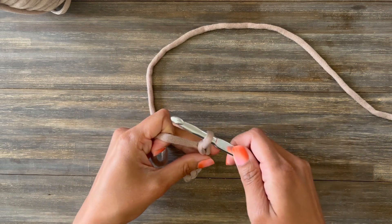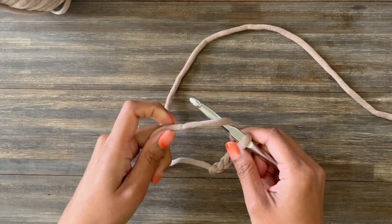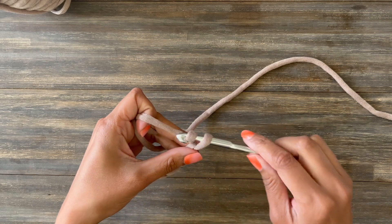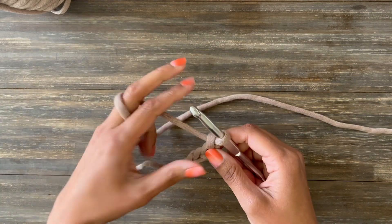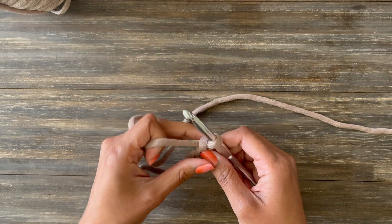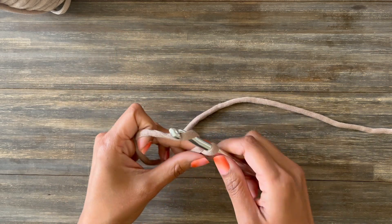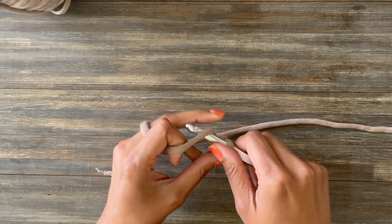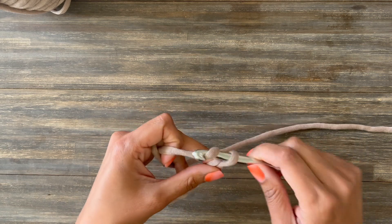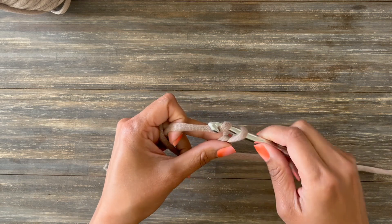I'm exaggerating my yarn over movement to make it easy to see what I'm doing, but as you get more comfortable you'll want to make this motion a little bit smaller. You can do this by tensioning the yarn through your fingers however is comfortable and just wrapping that yarn and pulling it through. If your yarn is slippery like mine you'll have to be more careful, but you'll just wrap it and pull through — and that is the chain stitch.